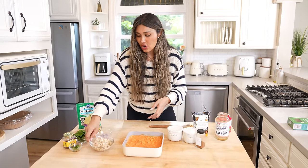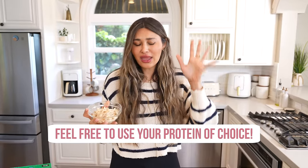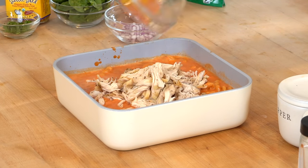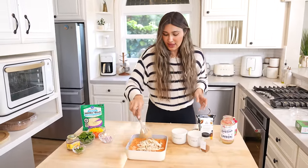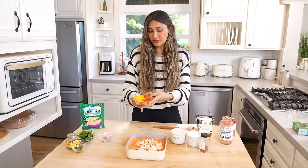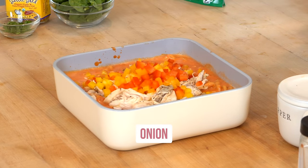Now I'm just going to add in our protein. I'm using chicken — it's what I have on hand. You can use Italian sausage, you can use ground beef, you can use literally whatever protein you have, or even without it will work. I go to my fridge, I see what I have in there, and let's toss it in. I don't like to let things go to waste. So we have our chicken, and then we're going to add in veggies so it's going to look nice and colorful. We have both the red and the yellow peppers, a little bit of red onion.